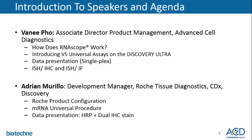Adrian Murillo, Development Manager for Roche Tissue Diagnostics at CDX and Discovery, will speak to the Roche product configuration and software that accompanies the RNAscope VS universal kit. He will also speak to the mRNA universal procedure used to run the assays on the Discovery Ultra and conclude with presenting data on HRP and the dual IHC stain.